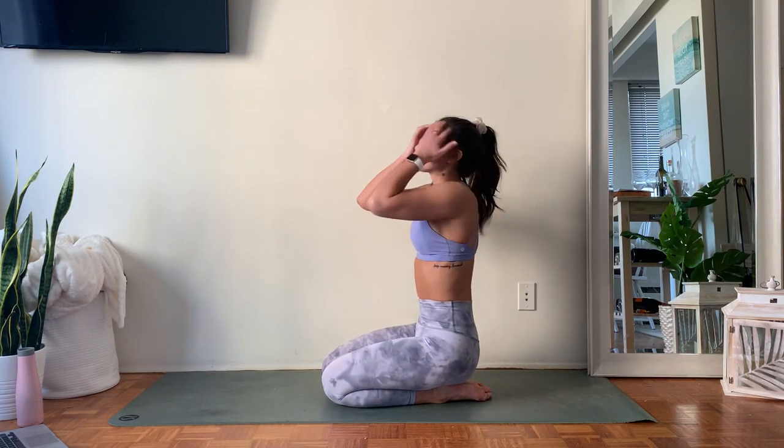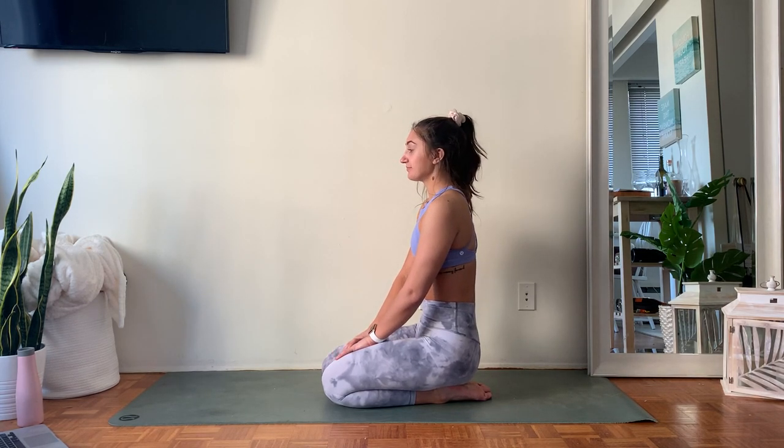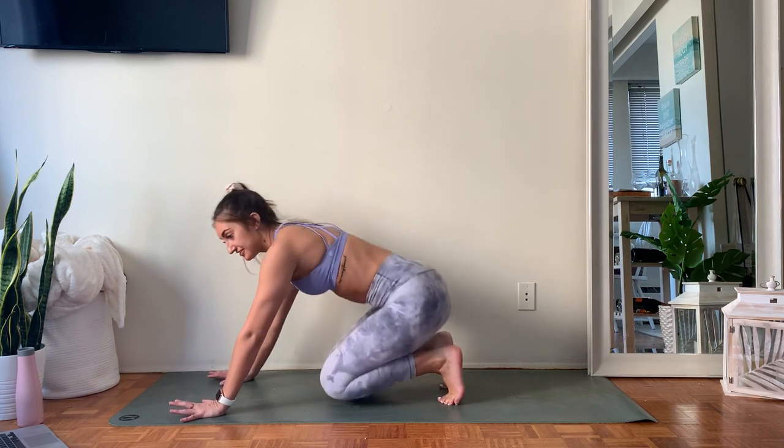Otherwise you have two breaths before we move on. We're going to do that little flow on the other side, then slow it down and stretch it out at the end — so you guys are almost there. Wherever you're at, we're going to come back into our downward facing dog. If you need a little bit more time to rest, absolutely take it and join in when you're ready.